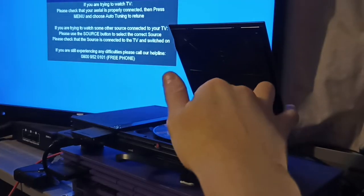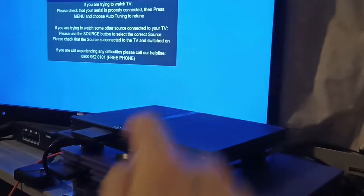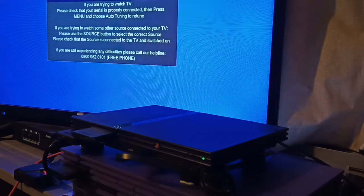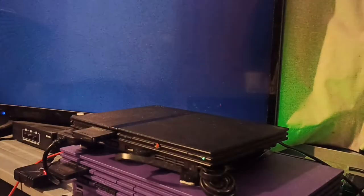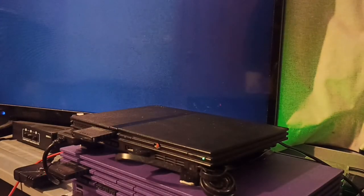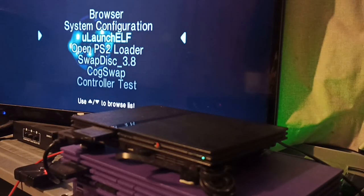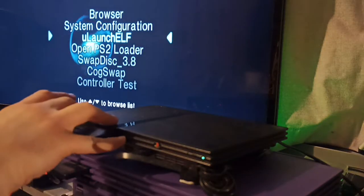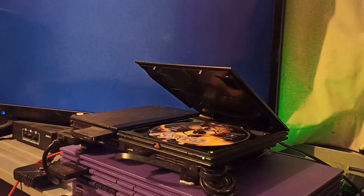Put Spyro the Dragon into the console, be very careful not to scratch anything, close the lid and turn it on. I've got it set up so it boots straight into FreeMCBoot, which is quite important because it stops the disc from auto-booting. It will go into the browser and register the disc but it hasn't auto-booted. Press circle to go back out to the main FreeMCBoot menu and launch ULaunchELF — the disc is still spinning now but once I launch ULaunchELF the disc will stop spinning.